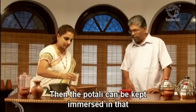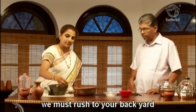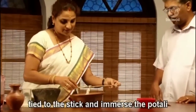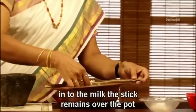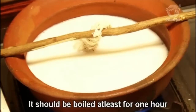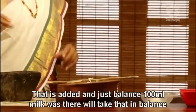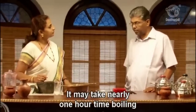Then the potel can be kept immersed in that liquid with the help of a stick — just a twig from your backyard. Tie your crushed garlic potel to the stick, and immerse the potel into the liquid. The stick remains over the pot. This should be boiled for at least one hour so that the whole liquid is reduced to 100 ml — all the water evaporates and just the 100 ml of milk remains. It may take nearly one hour of boiling.